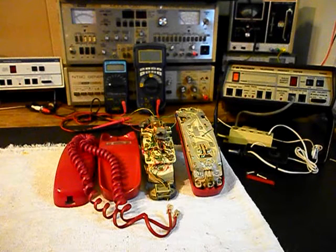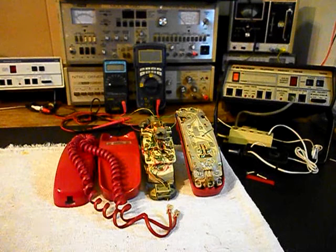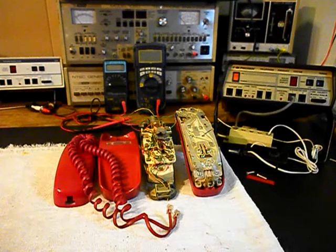We're going to have to go through the entire telephone. We're going to get a start on this unit and we'll come back and get some more video as we move forward in the repair of this really cool Western Electric Trimline Telephone. We'll take a short break and we'll be right back.